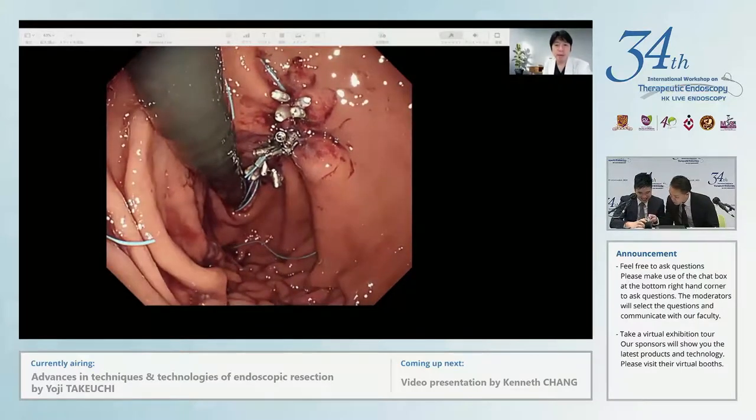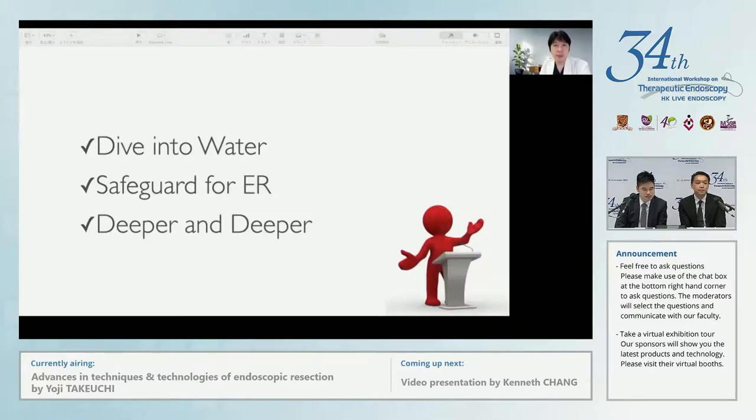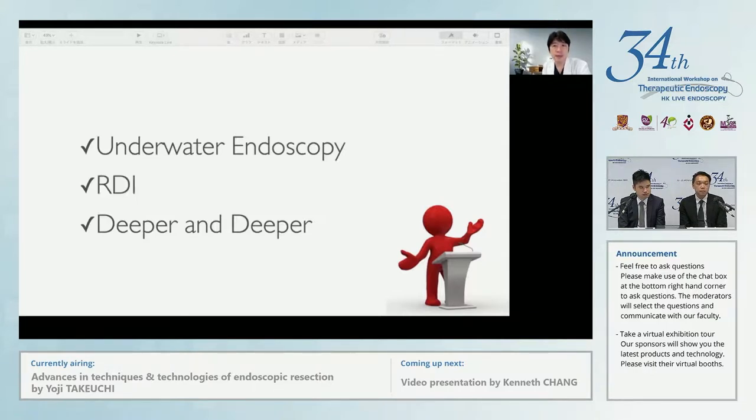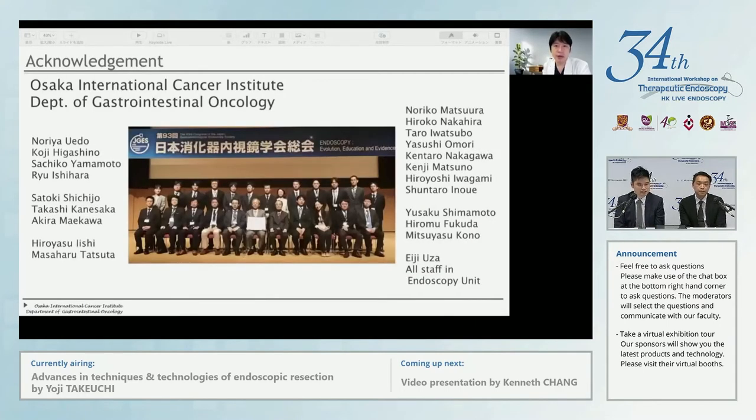The loop is then closed to approximate the edges of the defect. Now a prospective study to show its safety and efficacy is ongoing, and we are expecting this procedure to be covered by public insurance in the future. Let me summarize my presentation. These days, we prefer to dive into water — underwater endoscopy can be a future standard in this century. We now have a safeguard for ER, that is RDI, which makes vessels and bleeding points more clearly visible. And finally, endoscopic full-thickness resection is almost becoming a practical procedure. Thank you for your kind attention.